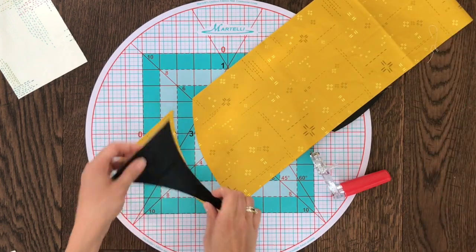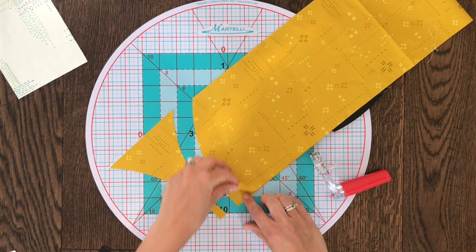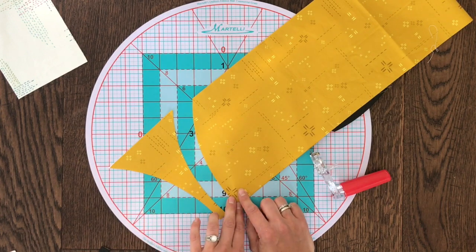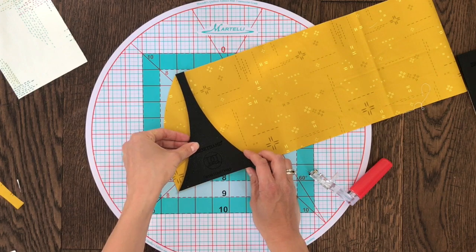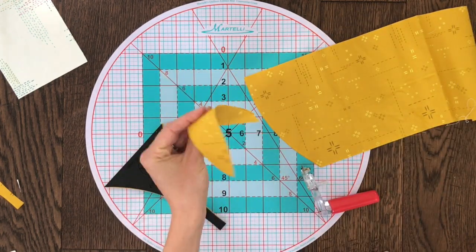And it's as simple as that. Here we have our A shape. Now we will flip our template, keeping things folded in half, to conserve fabric and cut out the rest of our curved pieces. Here we are moving a little more quickly. We get these great scraps to use for later, and we have our A shape.